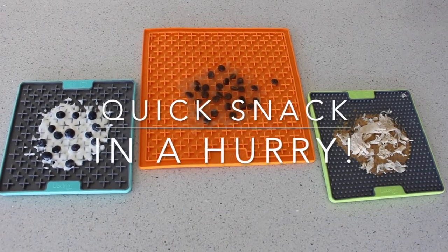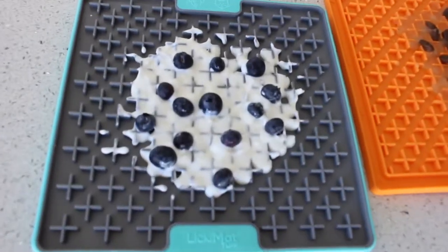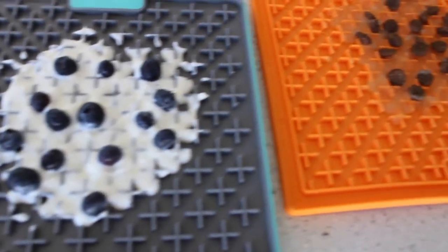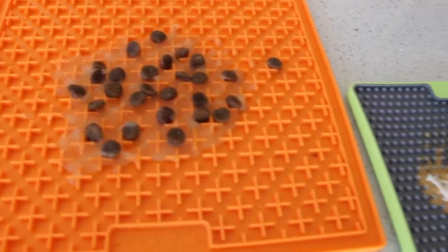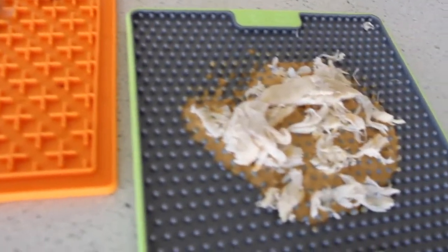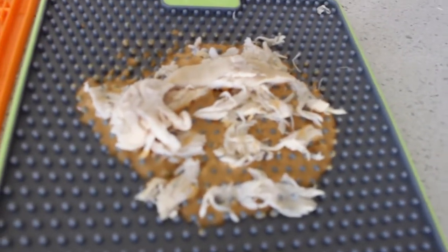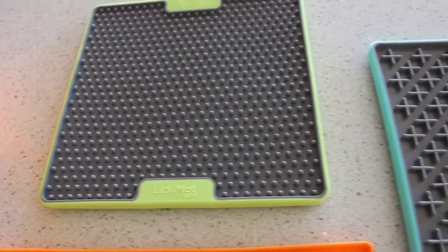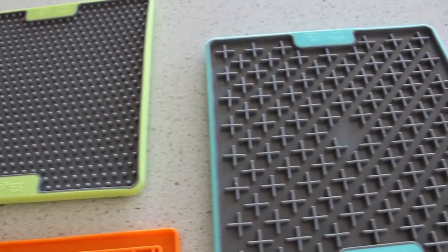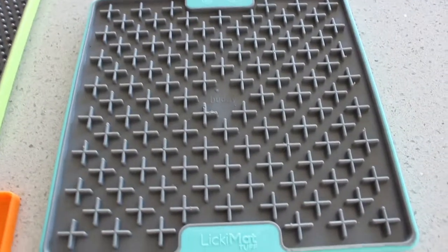Hello and welcome to my channel. My name is Wendy, I'm a dog trainer here at Leader of the Pack Pet Services and today's video is a second one in my Licky Mat Toppings series. This is quick snack ideas that you can use with any of the different licky mats if you're looking for something in a hurry.